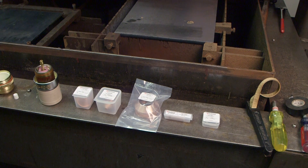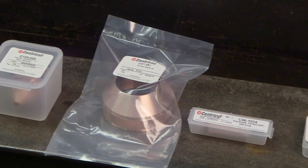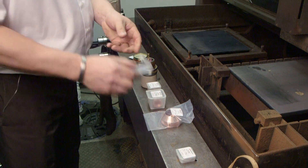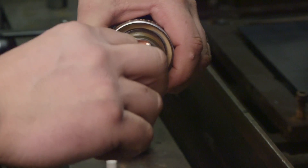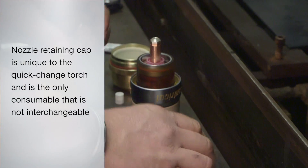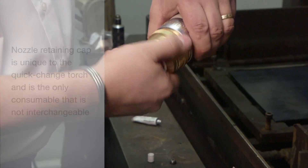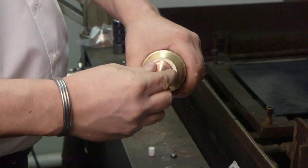You are now ready to install the consumables into the torch head. Centricut offers a complete line of consumables for ESAB PT36, PT600, and PT19XLS that are fully compatible with the new quick change torch. The new torch is also compatible with OEM consumables. The only consumable unique to the quick change torch is the nozzle retaining cap. You will notice that the nozzle retaining cap is shorter than the retaining cap used with the standard one-piece torches. This is to keep the overall length of the torch the same for beveling applications.